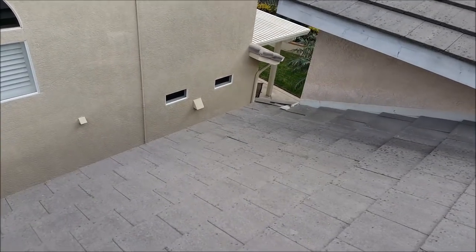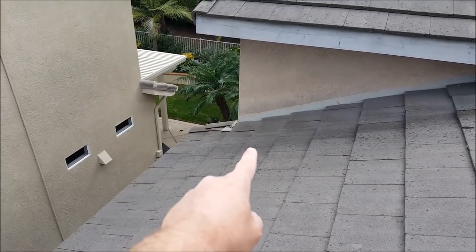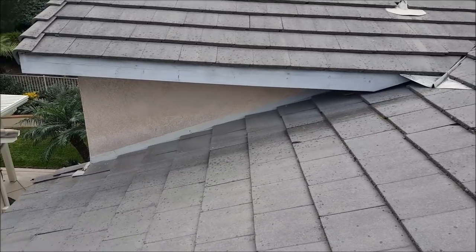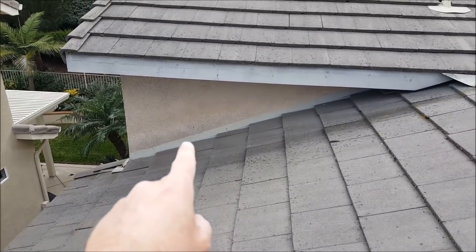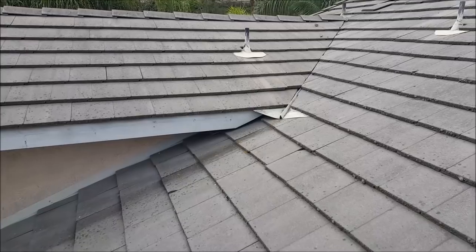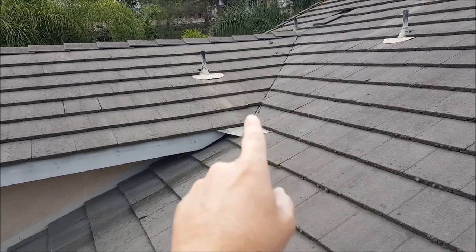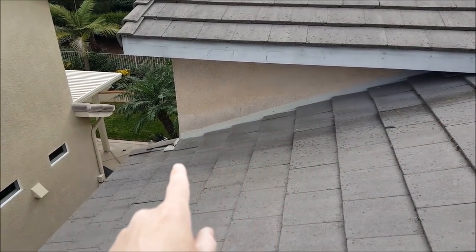Inside, the leak is probably showing up right about here. If you look, you can see there are no broken tiles — this is just a field area. There's a tin run which could be the source, but most likely it's this valley area right here. It collects a lot of water from up above; you can see it makes a little trail, and that's right where the problem is.